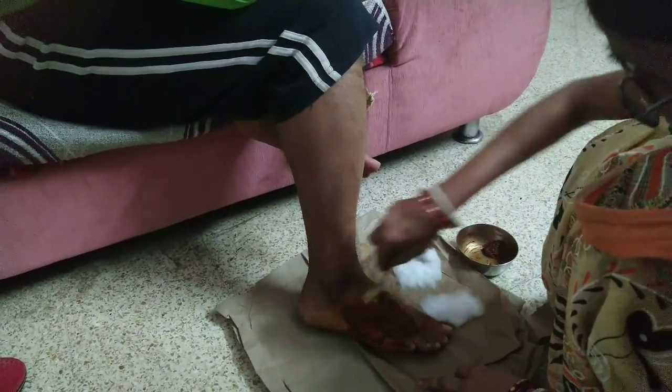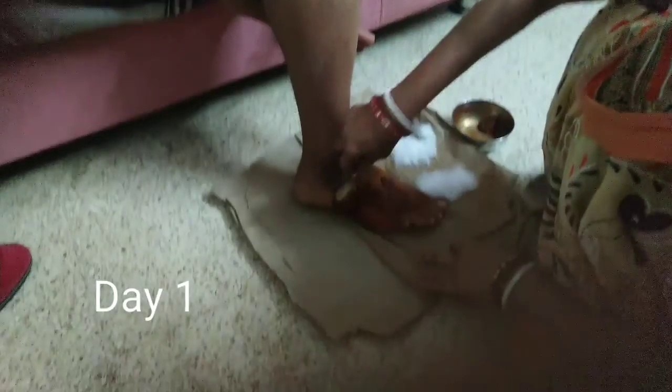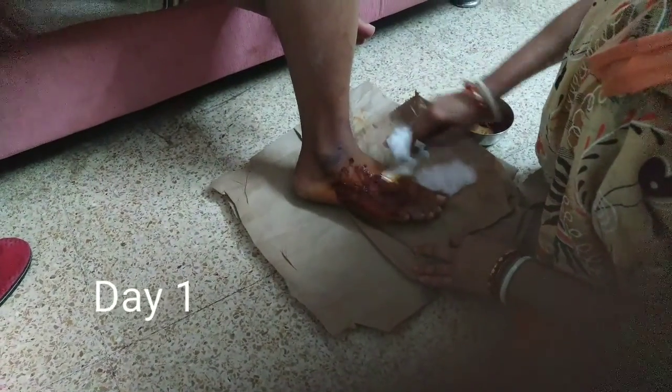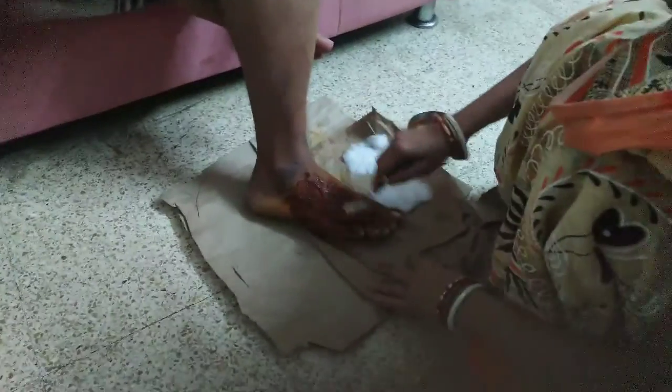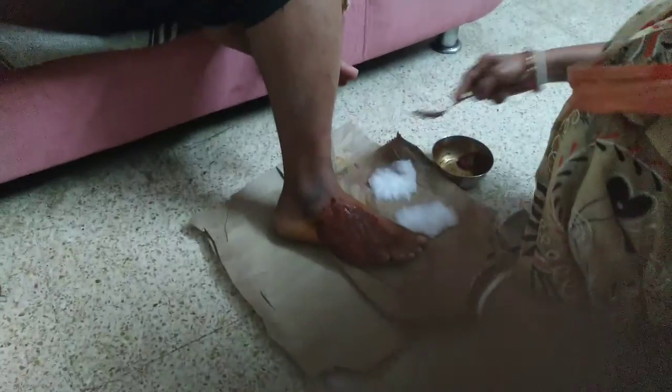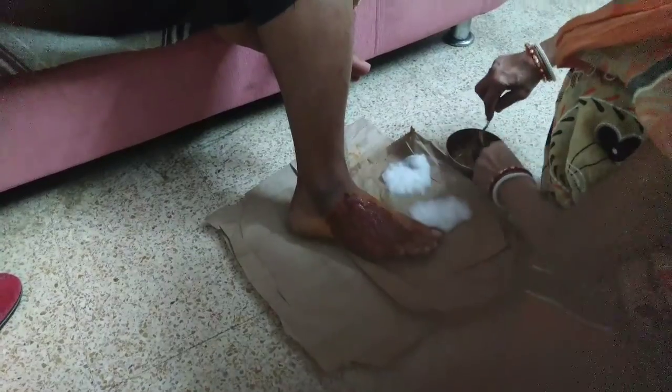Agar aapko kahi pe chot lage — this is one of the best things. It's so hot and it hurts also.